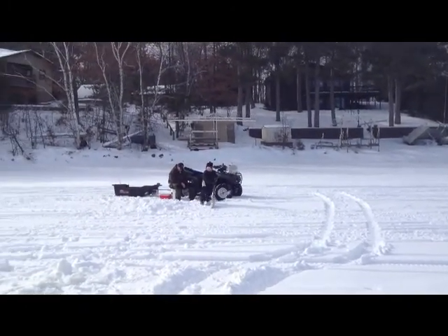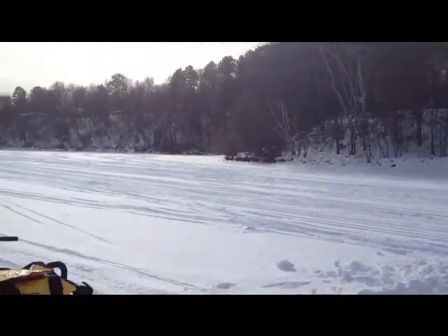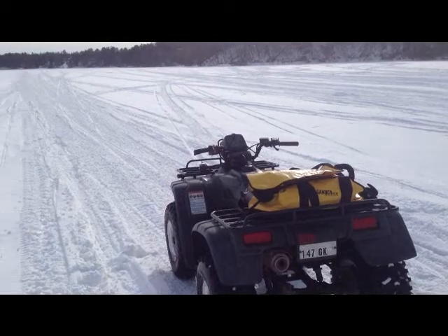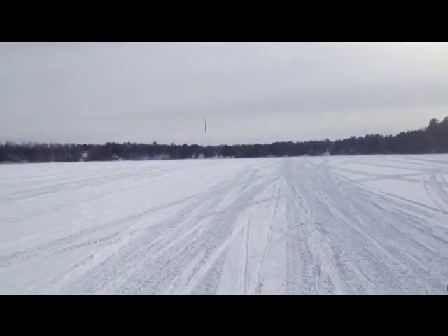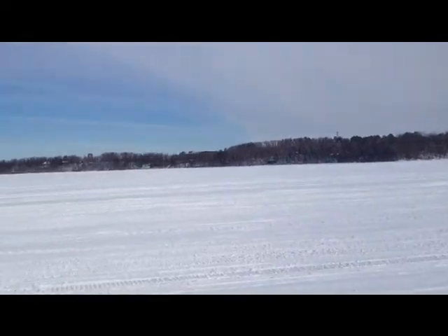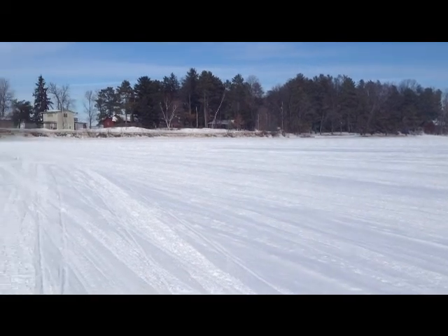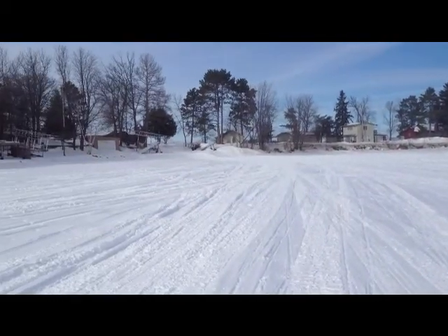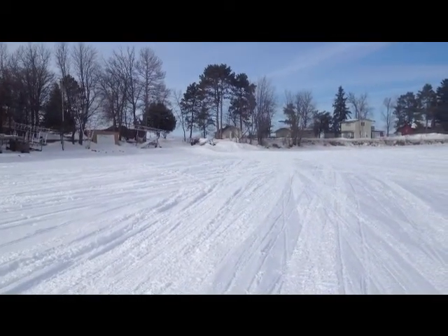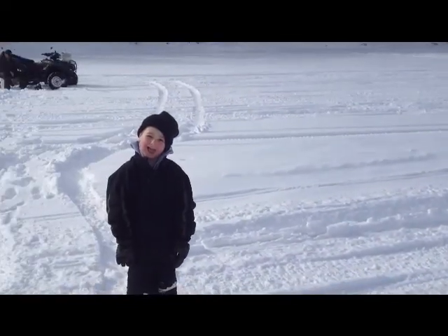Decided to try a different spot on the lake. This is on the other side of the point from us. We're the only ones out here — we're either smarter than the rest or we know nothing. That's where we came across the point, where all the snowmobiles cross. And here's Ethan.